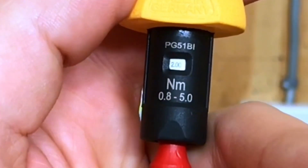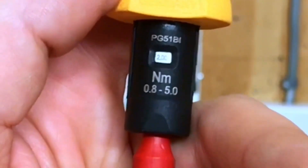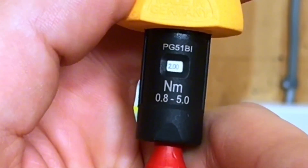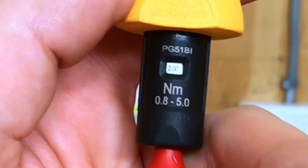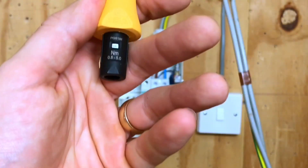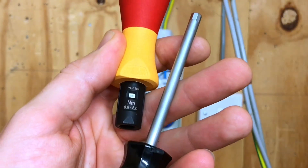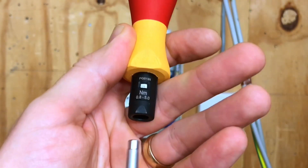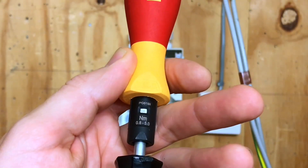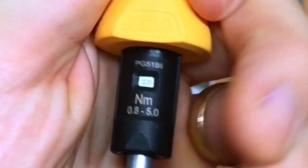We've set up the torque screwdriver a couple of times on camera before, but we're going to do it again just to make this absolutely clear. We can see in the little window on our torque screwdriver there's two newton meters as the current setting — we want to get it to 2.3. We'll remove the insert and then put in our torque setting tool, inserting that into the torque screwdriver, and then twist it until we get the right value in the window. Now on this particular model of screwdriver,